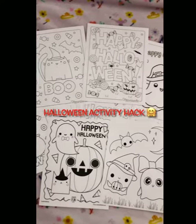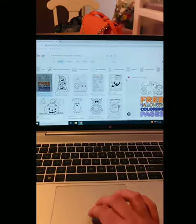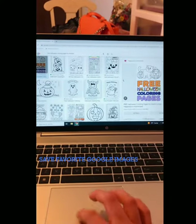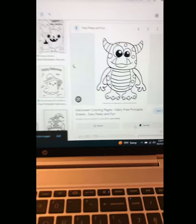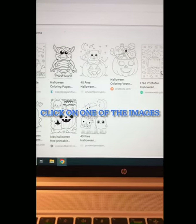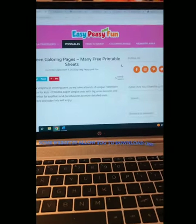Here's a little hack on how to get super cute coloring pages for absolutely free. I scroll through Google Images, and whatever I like I click save — it goes to my favorite images. Then I look back at all of my images and click on one that I want to print.